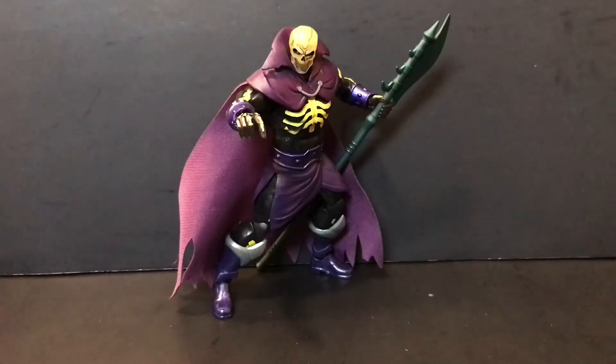I know that saying anything is better than MOTU Classics is blasphemy, but you can't beat this for 23-24 bucks — the Classics Scareglow is like 240 bucks, so keep that in mind. You're paying way less and getting way more versatility as far as poseability goes. The only thing the Classics version really has going for it is the fact that it was sculpted and painted by the Four Horsemen, who do amazing work.